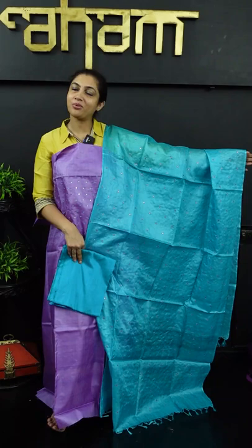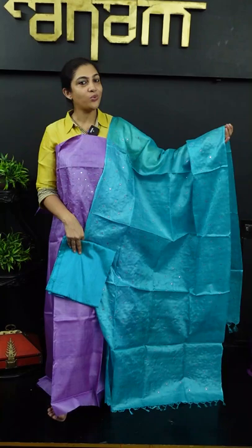If you want to purchase it online, you can purchase through our website link at www.aham.store.